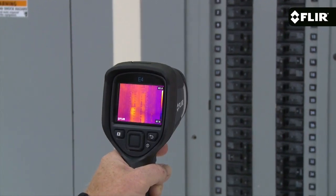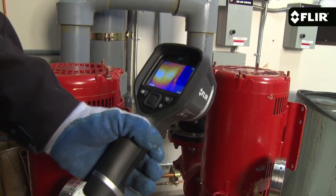This is a great camera to get started with, or to keep handy for quick scans and safety checks. But if you're looking for higher thermal resolution and more on-screen temperature measurement tools,